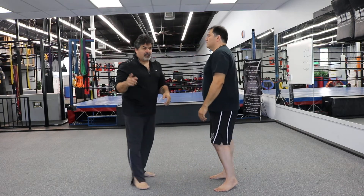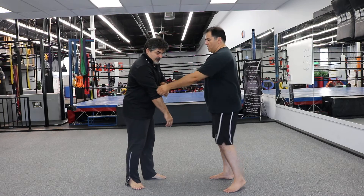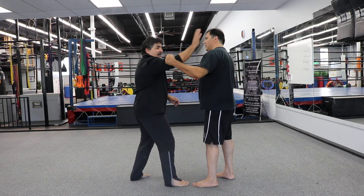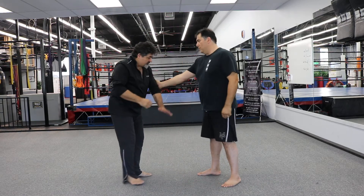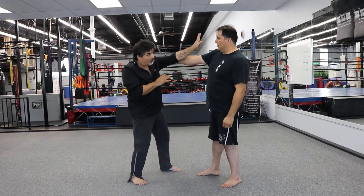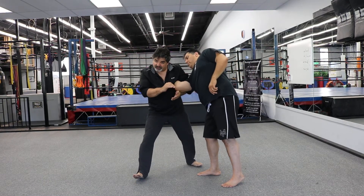You can get to it from a couple of different places. One: if somebody grabs the sleeves from here like this, I can come in, wipe the eye, and at the same time end up with the same move. So from here, notice I come up, wipe the eye, go in, and I can go straight into it. That's one way from here.